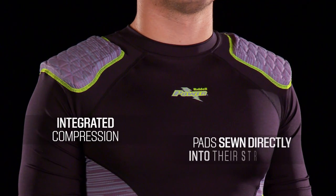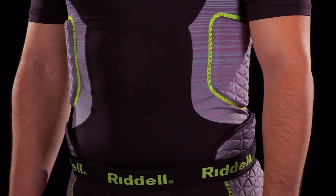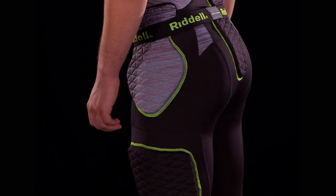These apparel items have pads sewn directly into their structure, giving a sleek and light design while still providing that layer of protection. They don't limit your mobility and can cover various body parts with the proper pad location.